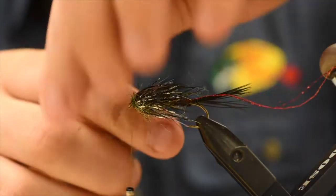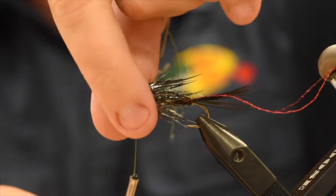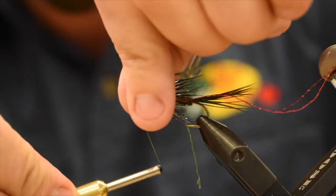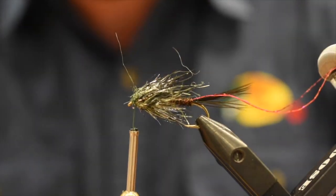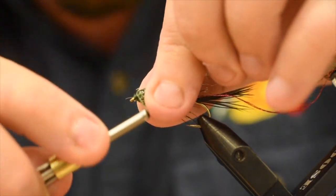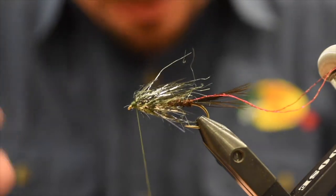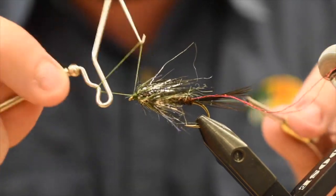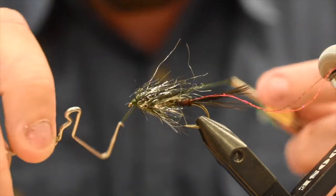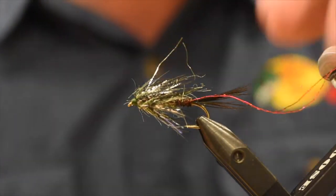I'll get one turn at the front, lock this loop in, take a wrap behind with my thread, pull everything back, get a couple wraps in front to lock everything in place, trim away that excess, pull everything back, and build myself up a nice green head here. Doesn't need to be too big. This helps to wrap back on all the fibers too, so that's going to get them all flowing in the direction I want. Just do a nice little whip finish here, just a couple turns. I forgot to put in my rib — so after the peacock herl I would have wound my rib up.